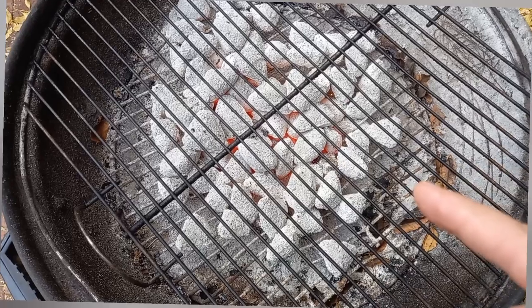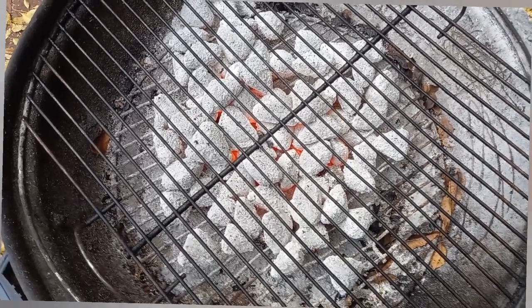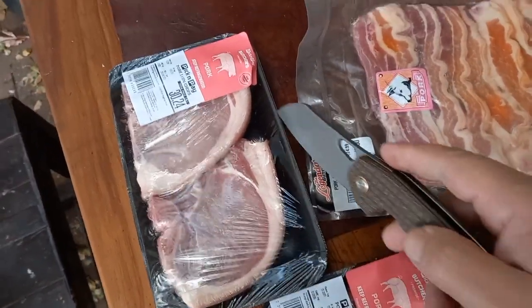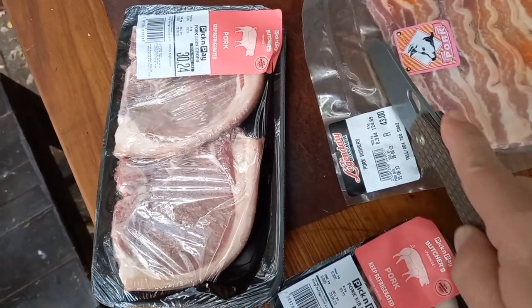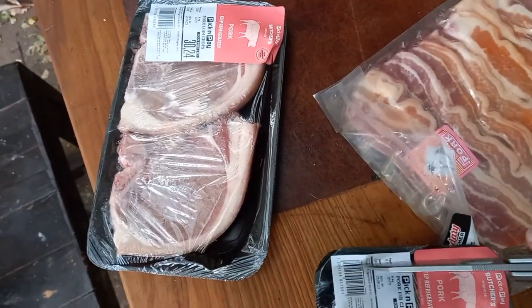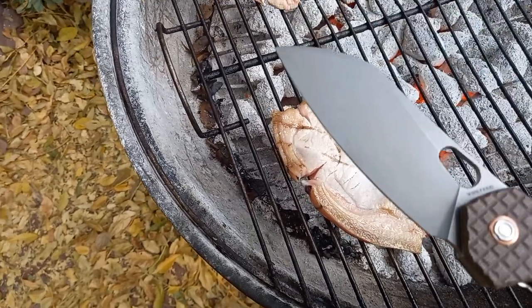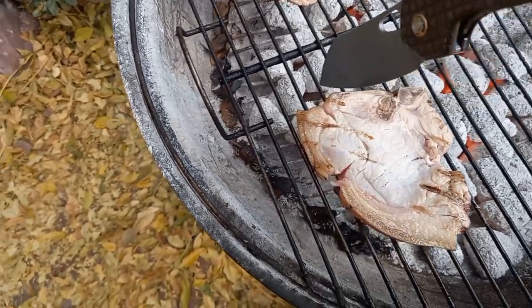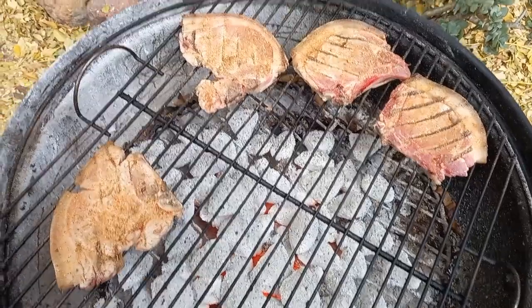I'm going to chuck on some pork now — just doing pork today, me and the kids alone. To release these from their packages I'm going to be using my Vosteed Gator. And that's why you need a braai knife — this rasher started curling up, so we just cut through the fat parts so it'll lie flat on the grill. Then it's been spiced — delicious.